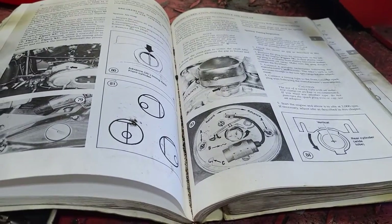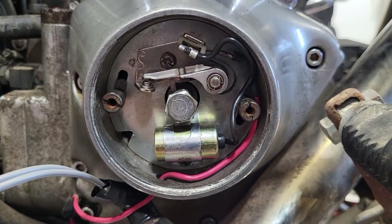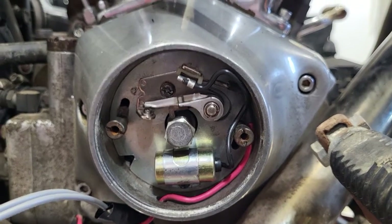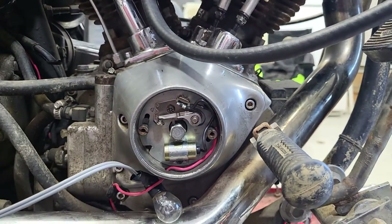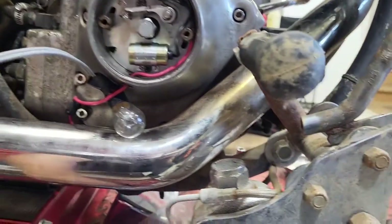So let's go over my procedure for setting up points, because if we look in the book — like I say in a million of my other videos — it doesn't really go over initial timing. So we're going to go for that. First thing we need to do is locate our points.